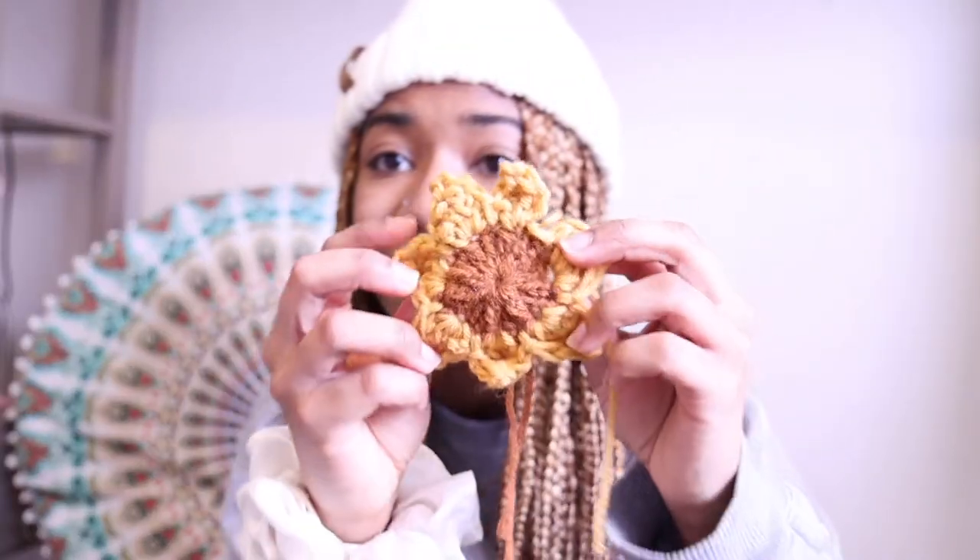Alright, so here's a finished sunflower — and I'm just gonna repeat this a million more times.